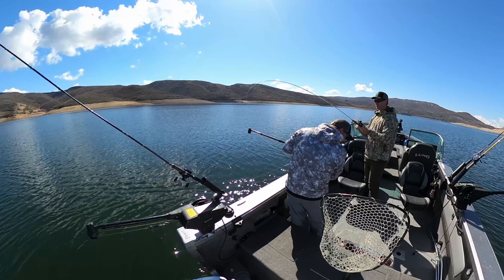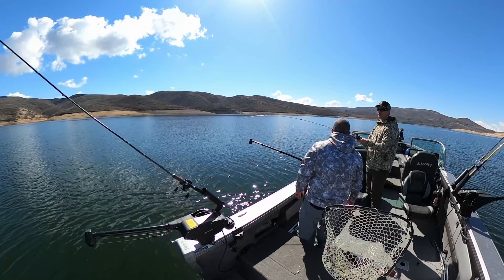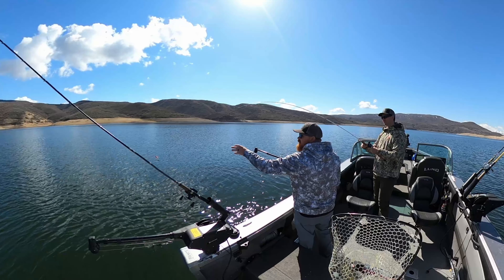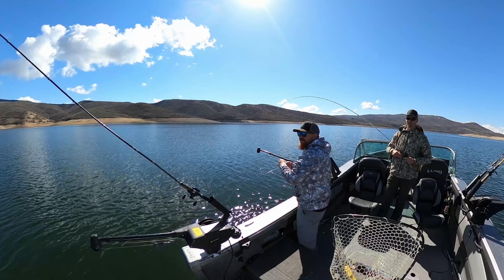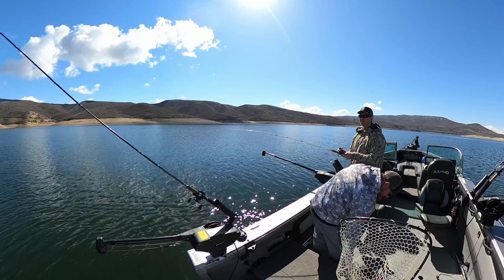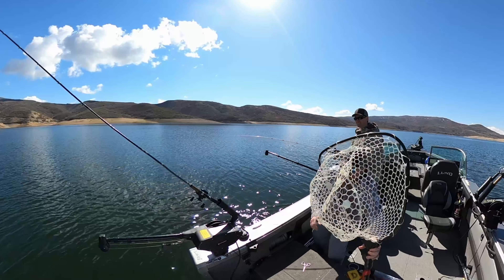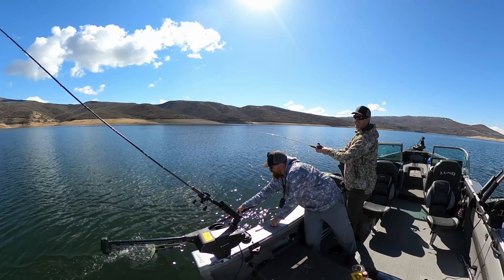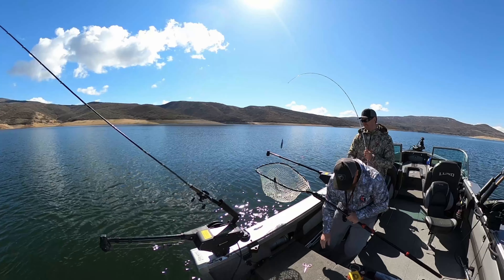It is possible to use planer boards when fish are deeper — you just need to get your lure down to that depth. A very effective method I've found is using clip weights. I have a whole video showing how to use clip weights if you don't have downriggers or want to target fish a bit deeper. That method can work year-round. I've used the clip weight method to target fish down to the 30–40 foot depth. Deeper than that, it's probably better to stick with your downrigger.